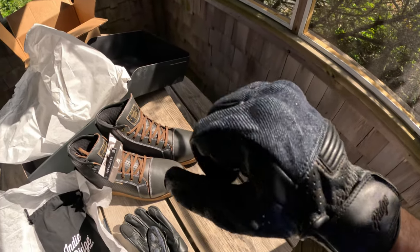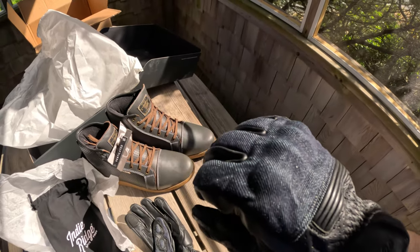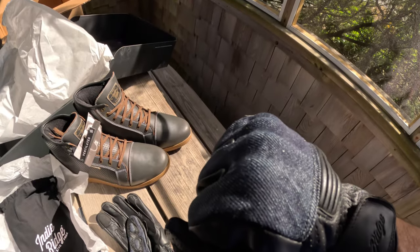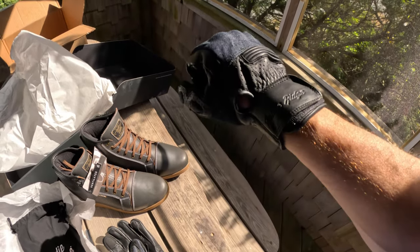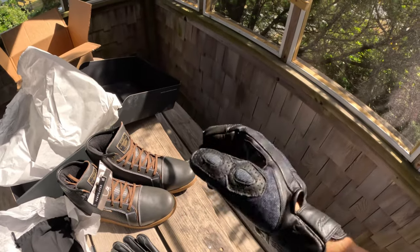One of the added advantages of having fabric on the top side of the glove is possibly the ventilation — maybe a little more air as you're cruising down the road. We'll find out.